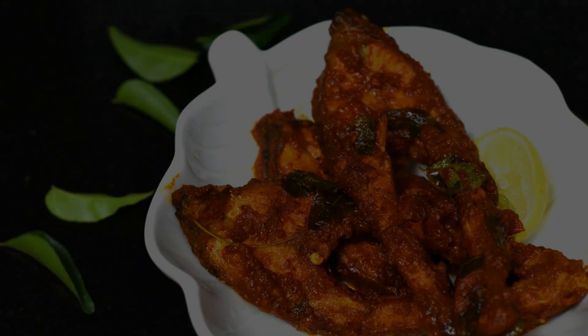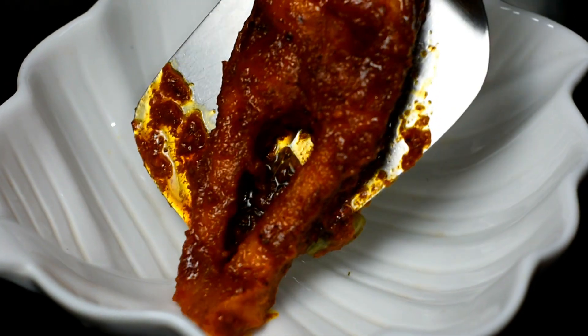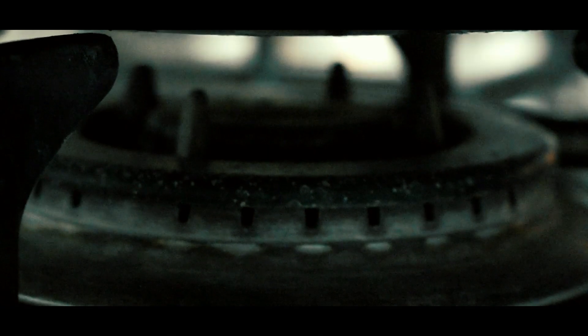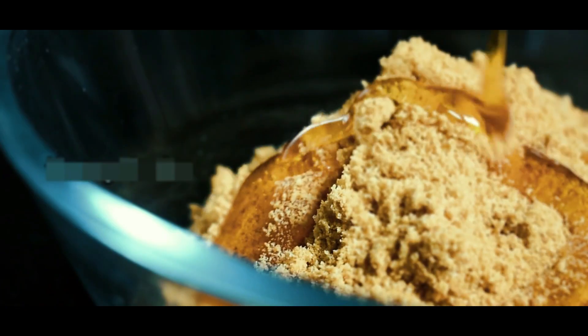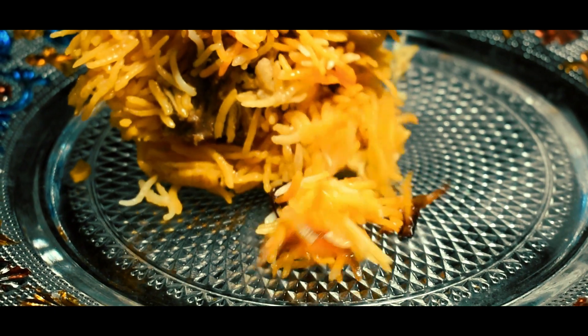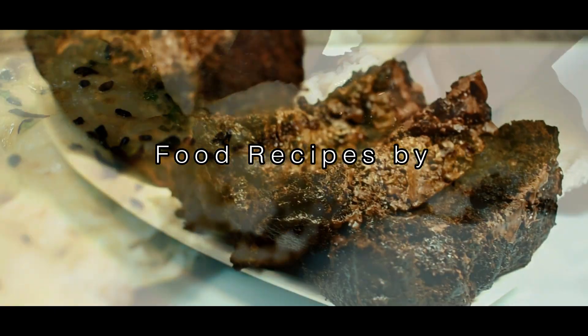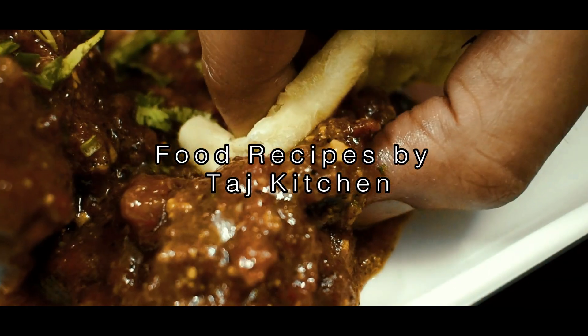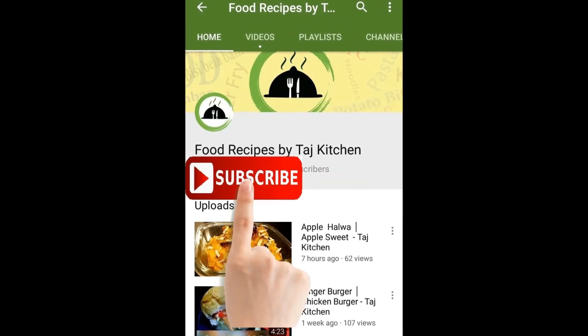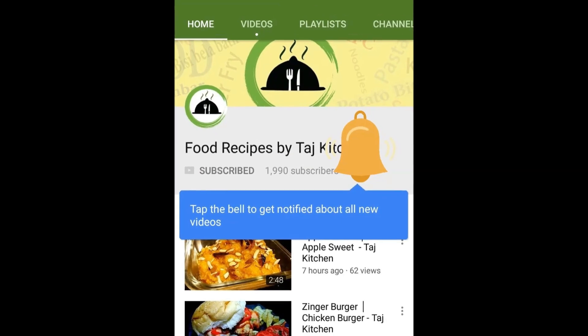Hello, Assalamu alaikum and welcome to my channel. Today's recipe is Chettinad Fish Masala. Welcome to our channel — please subscribe and hit the bell icon.